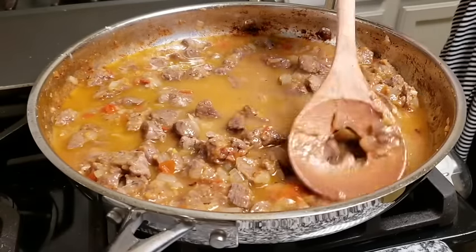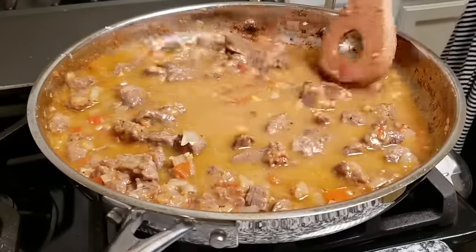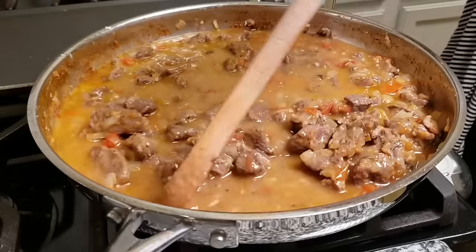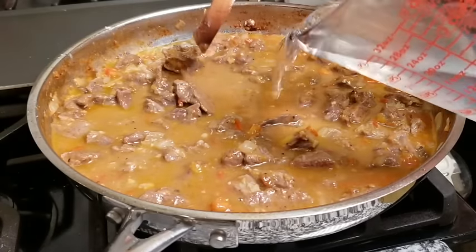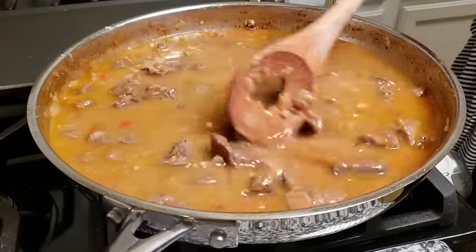While I continue to stir and combine everything, I just wanted to mention that I will be leaving the link to my original carne guisada video — the very first one I put on YouTube — in the description below this video, along with the ingredients and measurements for the current recipe I'm doing now.